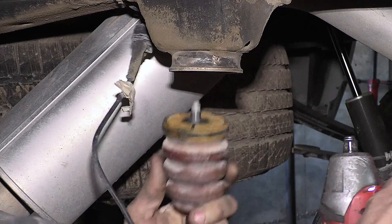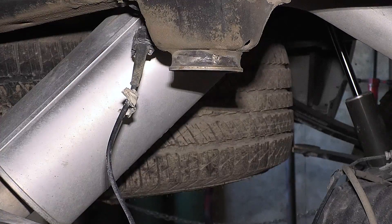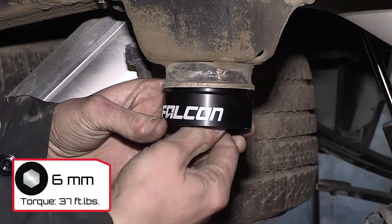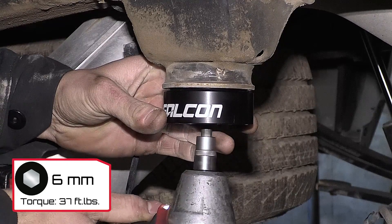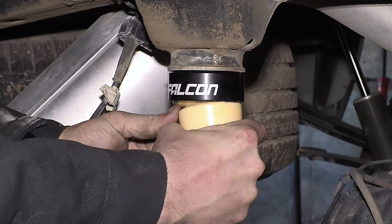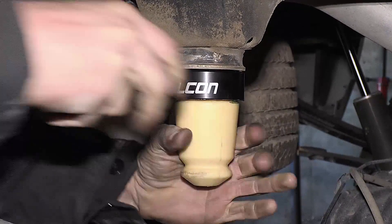To install the rear Falcon bump stops, remove the factory bump stops and install the Falcon bump stop mounts using the provided 6mm hex cap bolt, tightened to 37 foot-pounds. Lubricate the Falcon bump stop and install by pushing up while twisting.